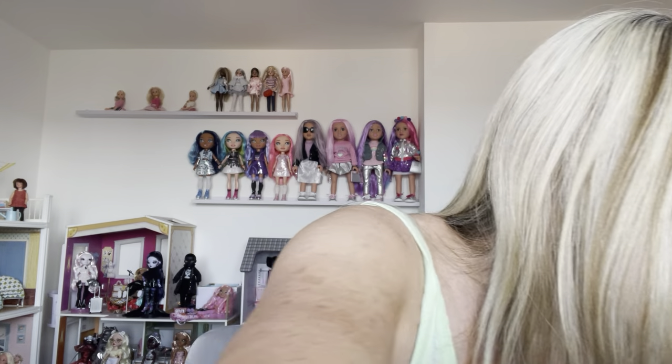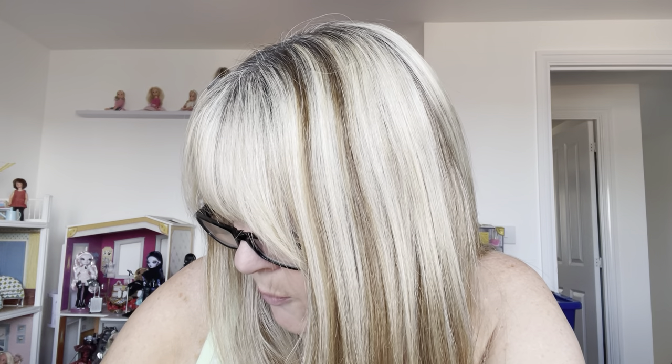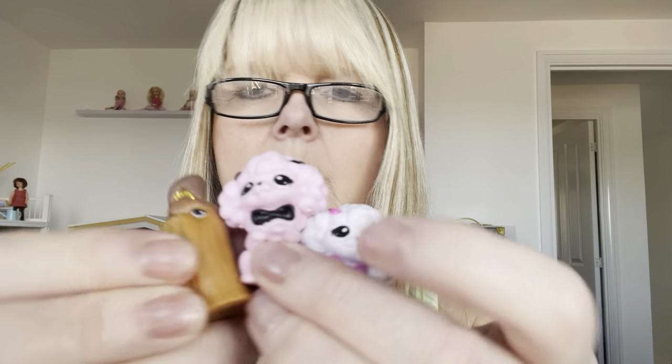I don't want to get confused with what I haven't shown you. So I've shown you the flowers, the scarves, the suitcase, and the hats. Now I've got some pets. There are four possible pets and I'm lucky enough to have three of them. I've got the white one and the pink one — they're like little poodles — and then I've got this Yorkshire Terrier-looking one. You can also get the Yorkie in white, which I haven't got.